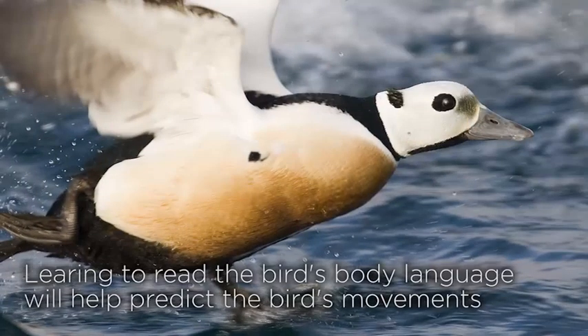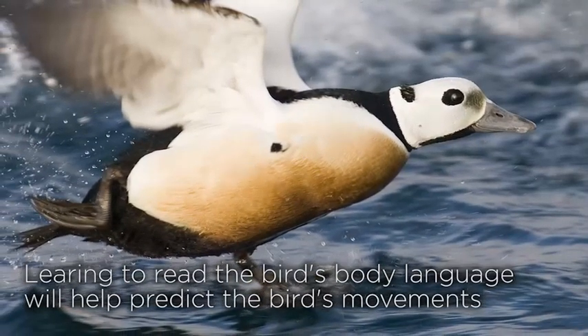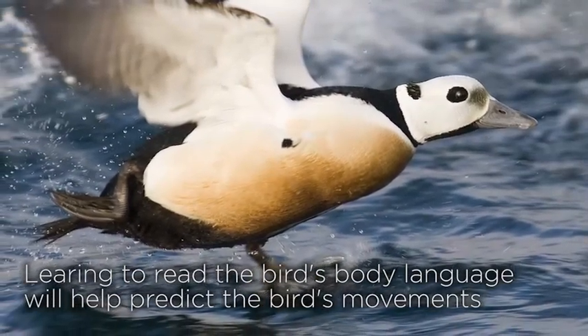Many species will bob or shake their heads when ready to go, such as swans and ducks like the mallard. Once one of the party has started to head bob or shake, then the others all join in before taking off. When capturing takeoffs, to freeze the action you need a fast shutter speed — at least one five-hundredth of a second, and in most cases one one-thousandth of a second or more.